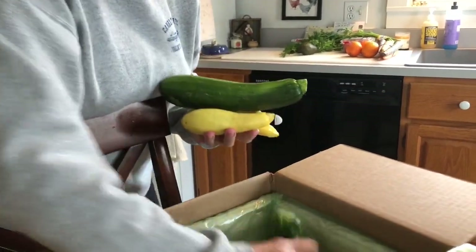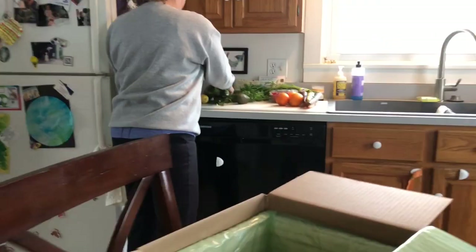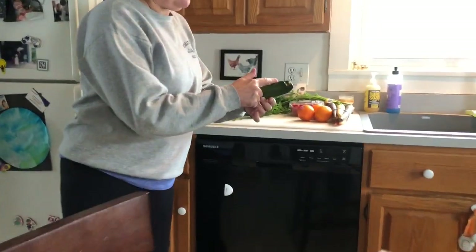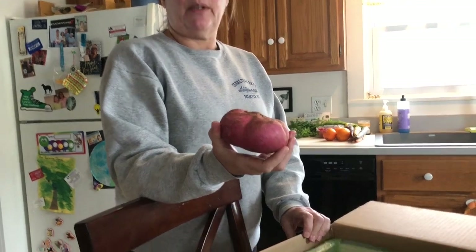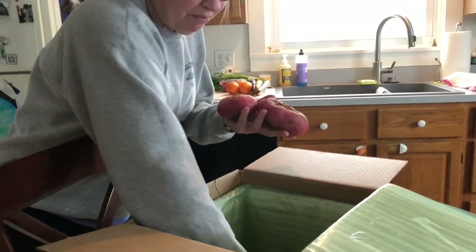I have quite a few zucchinis and yellow squash — I've been wanting them. This one's a little yucky on the bottom but it doesn't matter because we cut it off. I don't care if some things are not perfect. I don't know what that is — there's four of them.